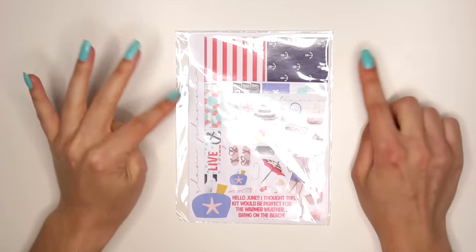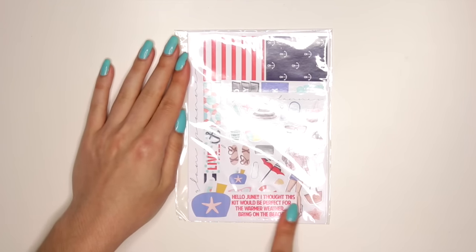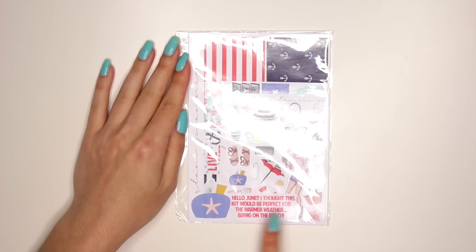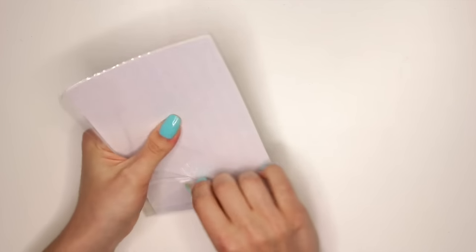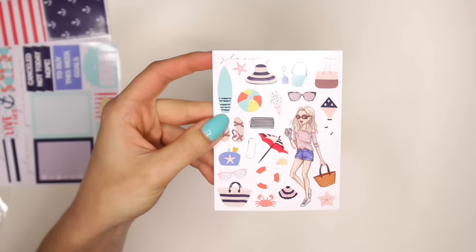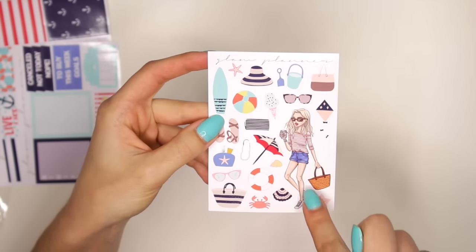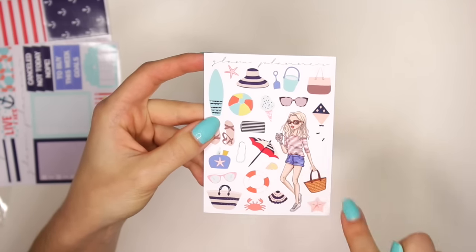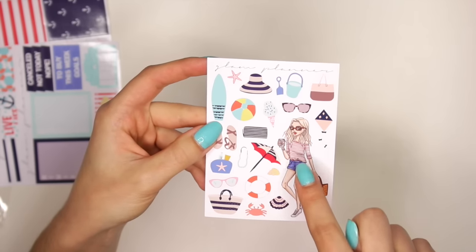Now let me show you guys what's in the kit. First you see this little sticker down here and it says 'Hello June.' I thought this kit would be perfect for the warmer weather — bring on the beach. So I already see like a little nautical theme going on, which is super cute. I love nautical themes. Your first little sticker set is just like the deco sticker — a little girl holding a coffee cup in her bag that is actually really cute. It looks hand-drawn. It's super cute.